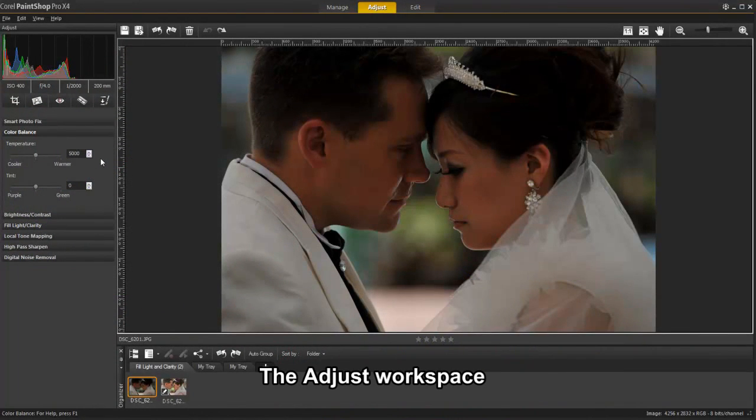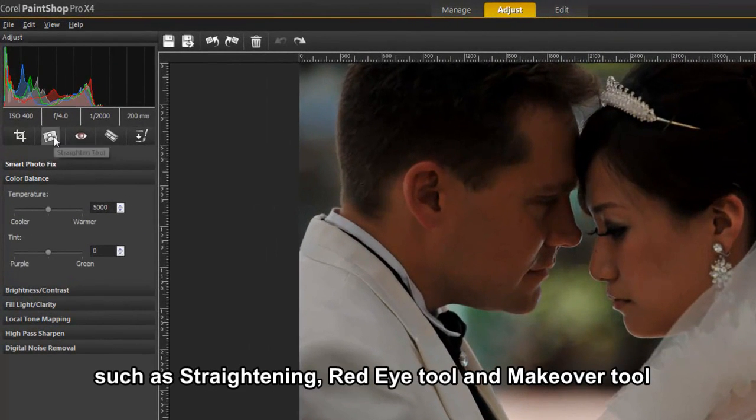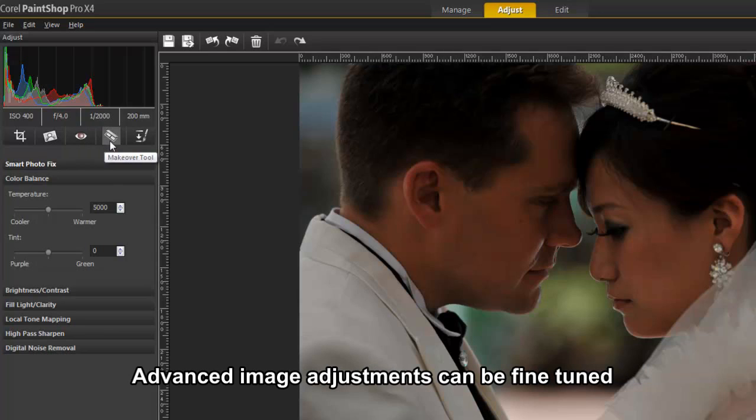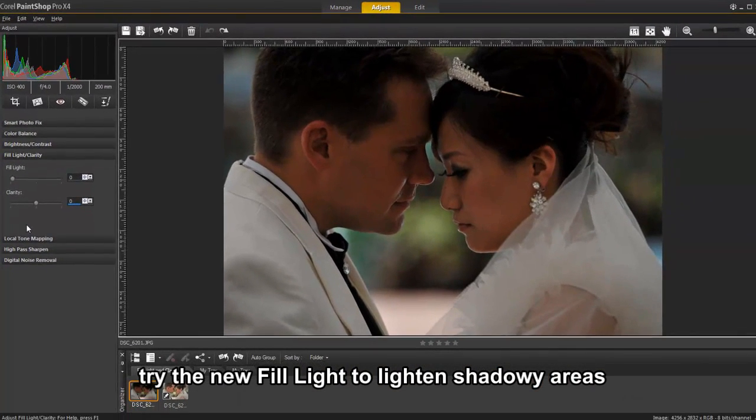In the Adjust mode, we have included simple but powerful adjustment tools frequently used by photographers, like image straightening, red eye removal, and makeover tools, as well as adjustments such as color balance, brightness and contrast, and the all-new fill light and clarity.